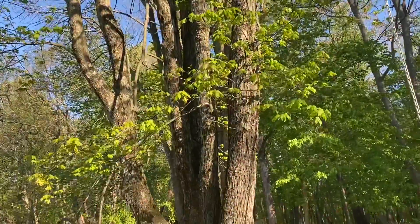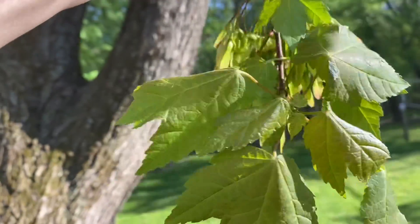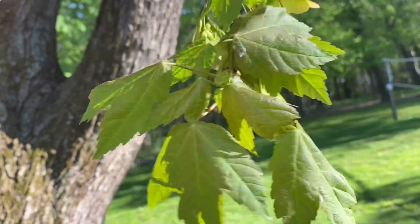Let me get a branch down. There we go, we got a branch down. Take a look at the leaves getting bigger. They're getting much bigger — they're much bigger than they were last week, aren't they?